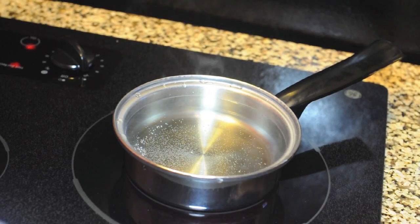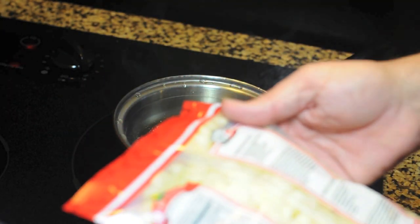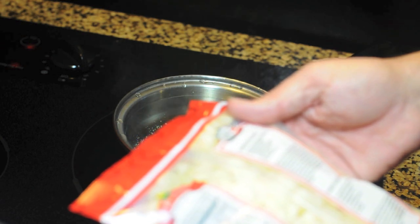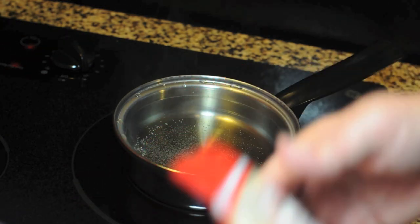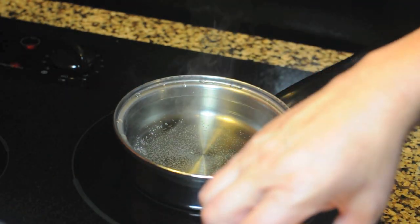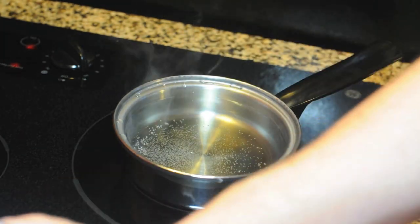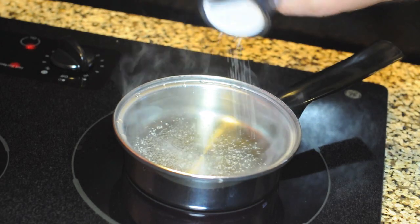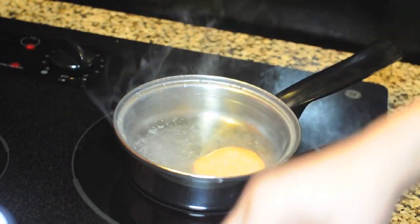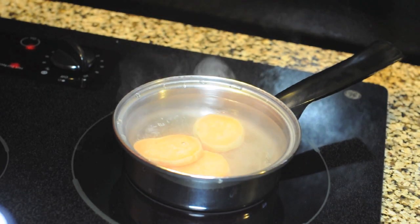There are a couple more ingredients that go in this. We've got some white corn — a big Peruvian-style white corn. And I'm going to need a couple of slices of sweet potato. I've sliced the sweet potato, peeled it, and I'm going to put a little salt in my water and throw them in to boil until they just get done. It should only take a couple of minutes.